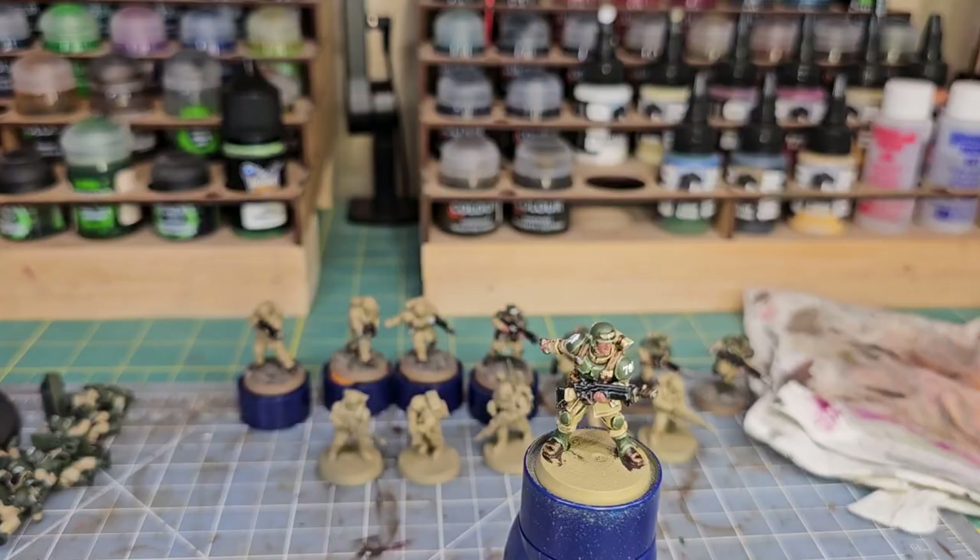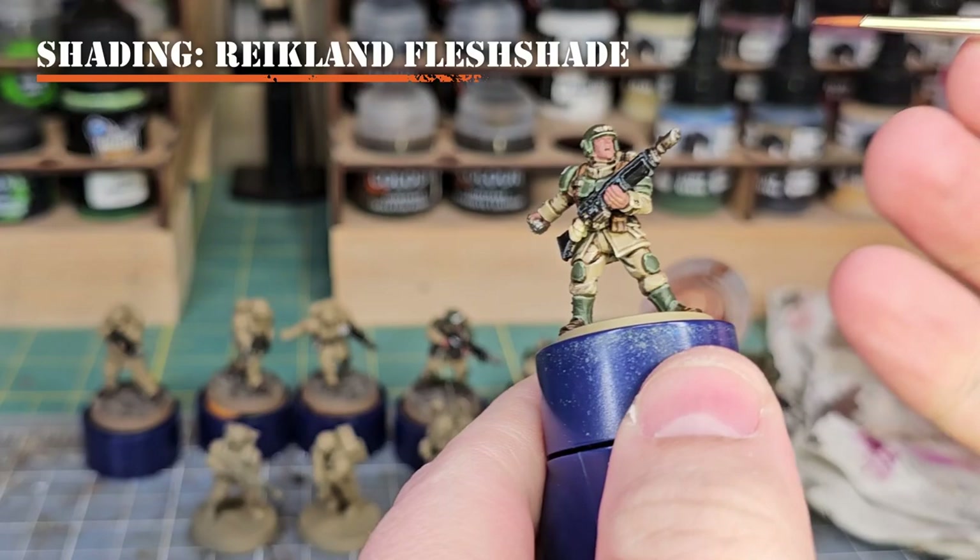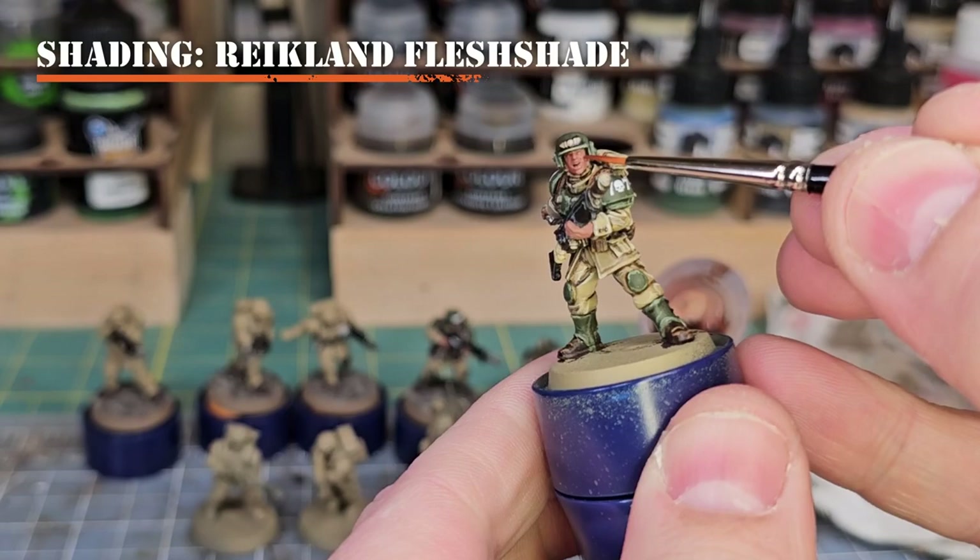For our skin, we're going to shade it now. We'll apply Reikland Flesh Shade right over top of the Bugman's Glow base coat — this creates a lot of good depth to highlight from. Shake up your Reikland Flesh Shade really well, get a little on your brush, and apply it neatly to the face and hands of the model.